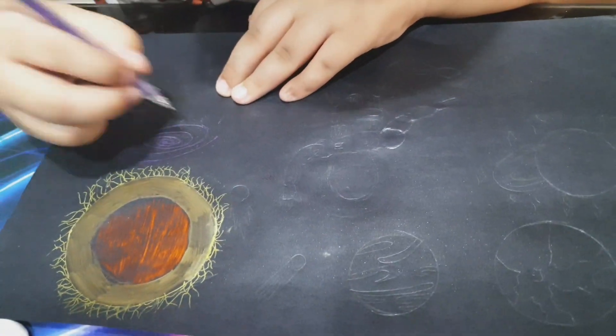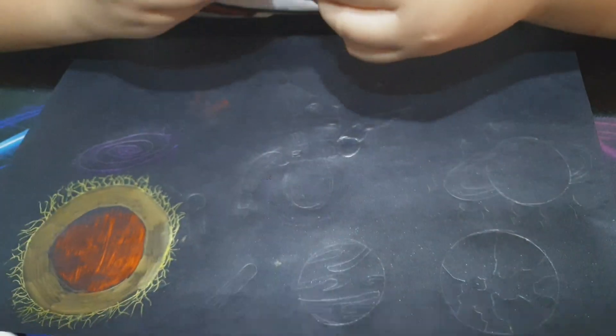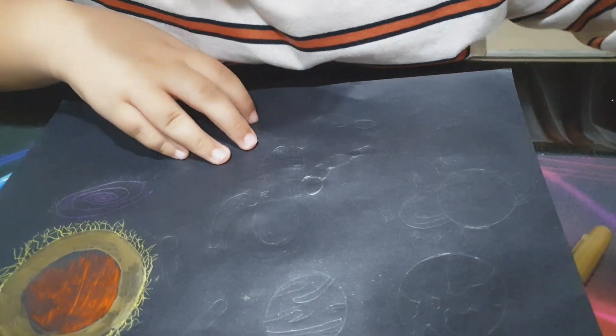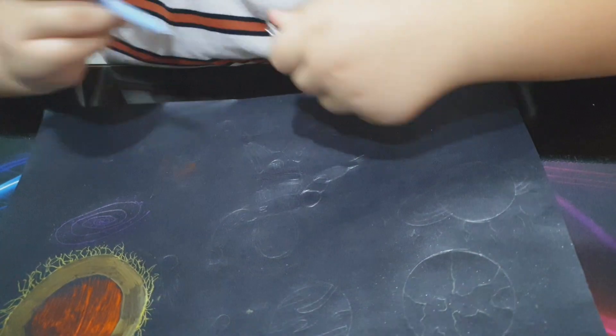I'm halfway done — well, nope, I'm not even almost halfway done. I hope I'm going to finish this time. Let me just get my blue pen. Come on, get out of there. There we go.